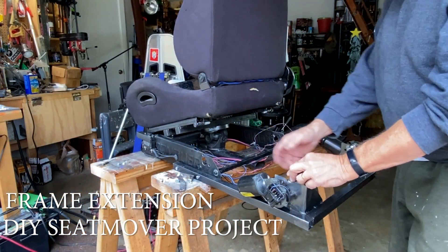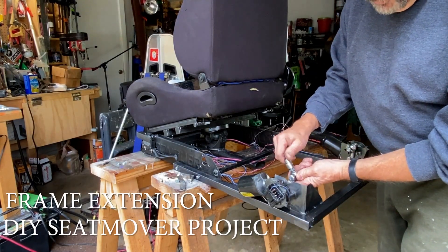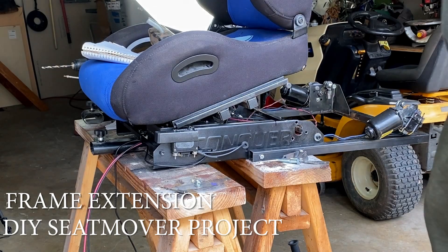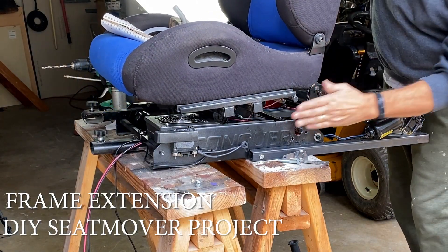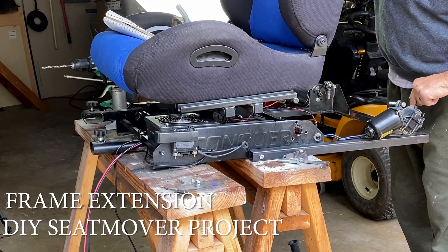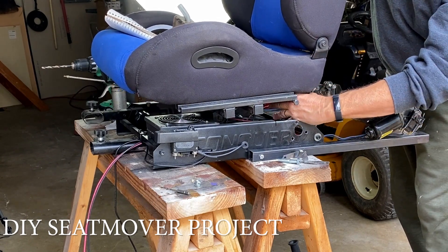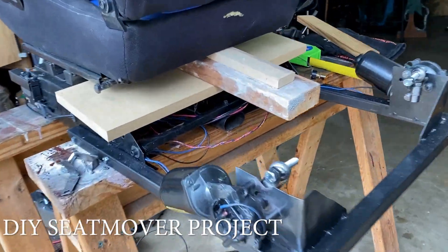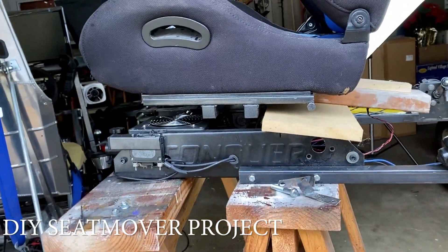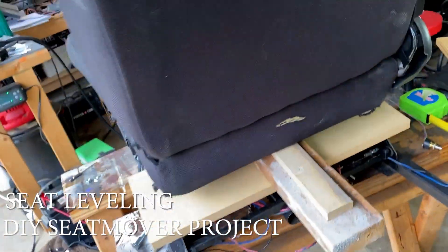I've got the motors mounted back on the frame extension, both of them. I've separated the old swivel joints from the conduit. Now we're going to center the seat to dead level, and I put a few pieces of scrap wood under here just to get it dead level. They're just temporary — they're not hooked to anything; in fact, I can shake the seat.